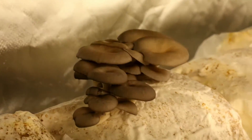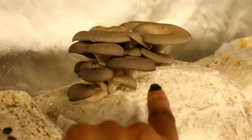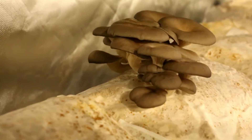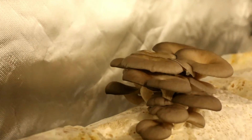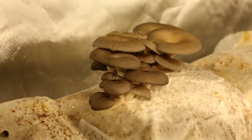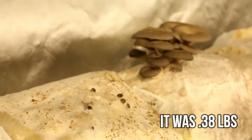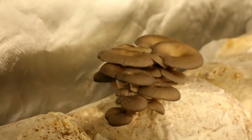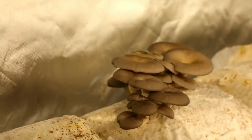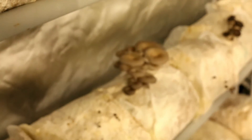They grow really, really fast. These here I should definitely harvest today, because you don't want the caps to flatten out. You can see this cap here starting to flatten out a little bit. You want the caps so that they're still a little curved — that's how they look the best and probably taste the best, before they start releasing a lot of spores. So that little cluster there is probably ready to go. These blocks are all lime-pasteurized, meaning they're not sterilized and also not supplemented — no bran or soybean hulls. I also used old spawn, like spawn that was more than 30 days old. It was just a good experiment; I didn't have to throw away my spawn.